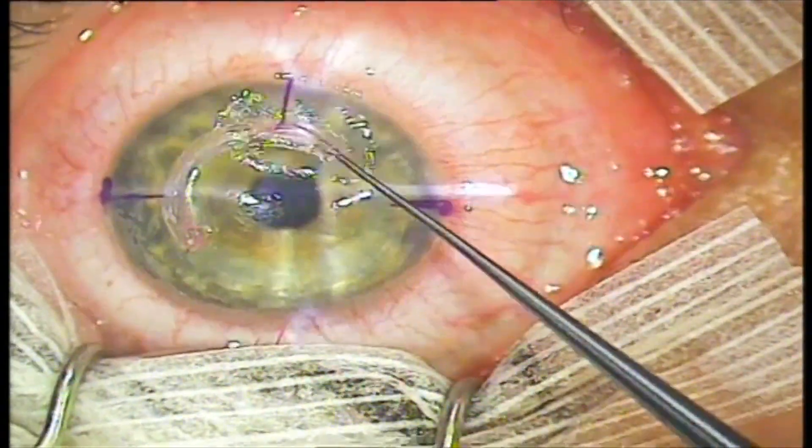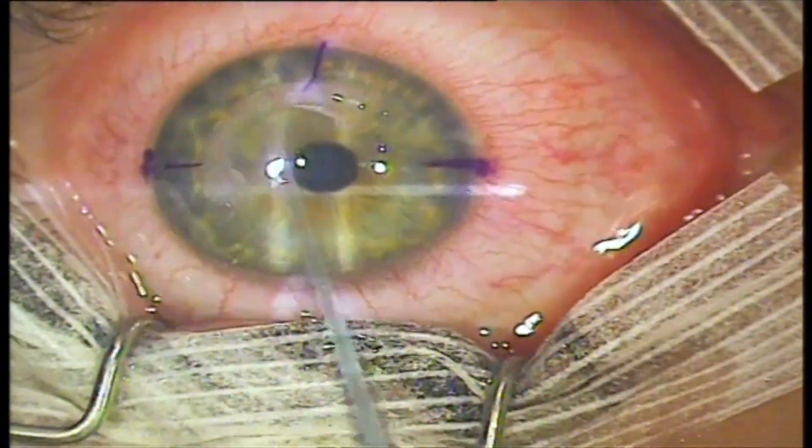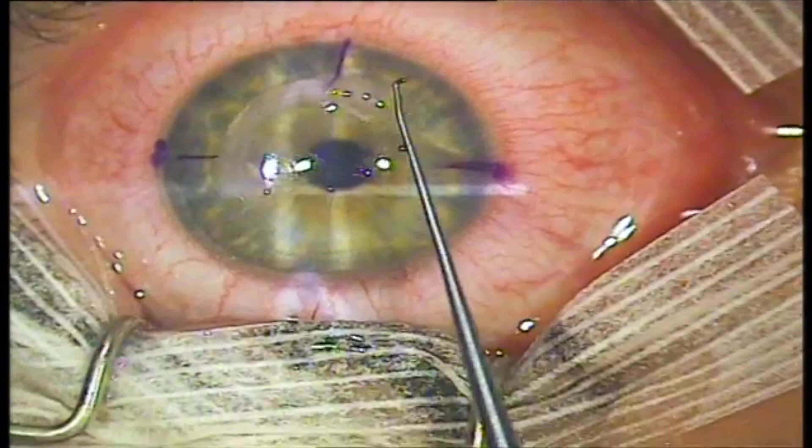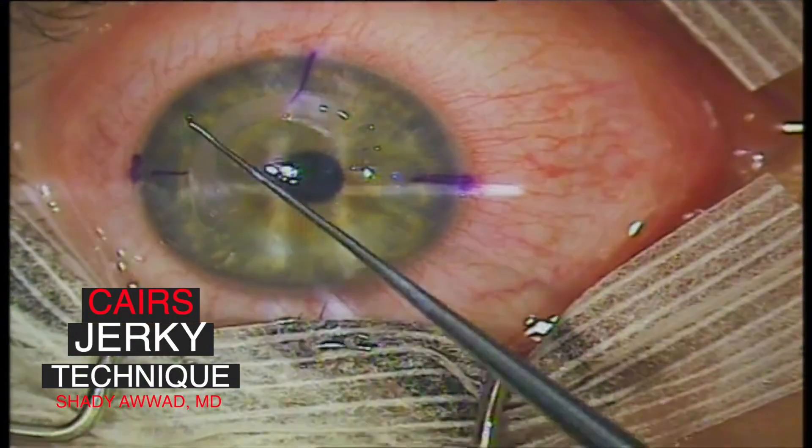Then it is pulled through from the opposite incision. Finally, the segment is ironed with a blunt instrument to resolve any twist. This was the Jerky Technique for easy insertion of allogenic segments to treat keratoconus.